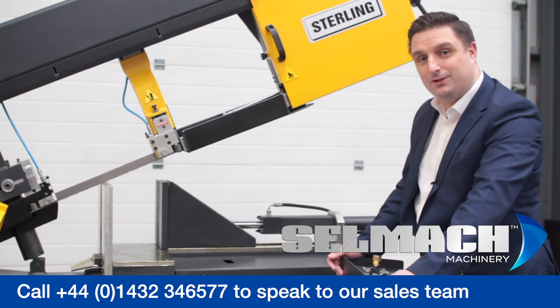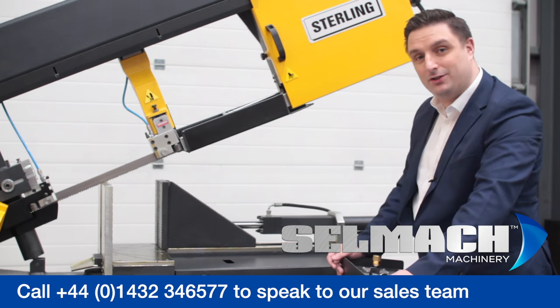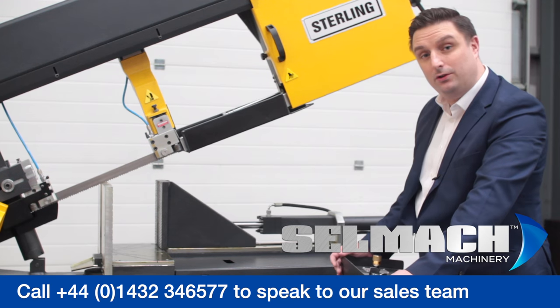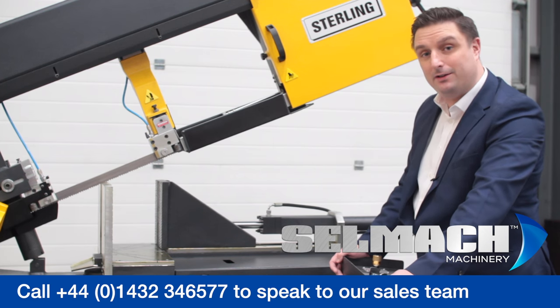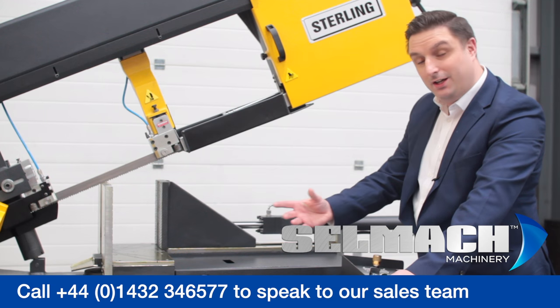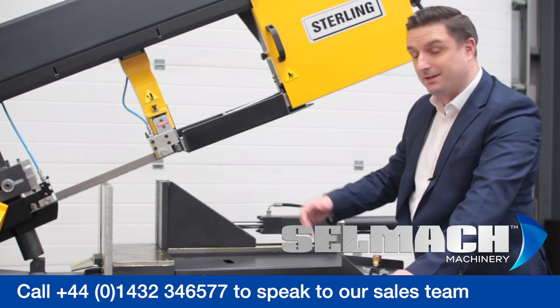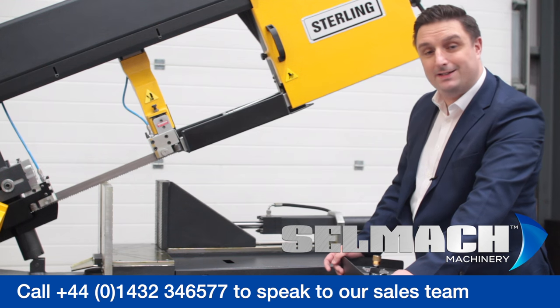Another great feature of the Stirling saw is its heavy-duty vice structure. It has a full-stroke hydraulic vise. Once the beam is in the saw, you can easily square the beam up to the back of the vise. Also, after years of throughput of beams and material, you can wear the bed down. This one has a sacrificial plate which you can replace at any time.